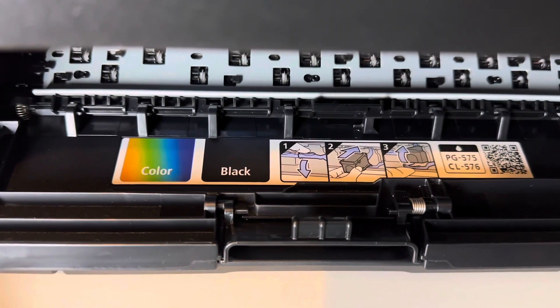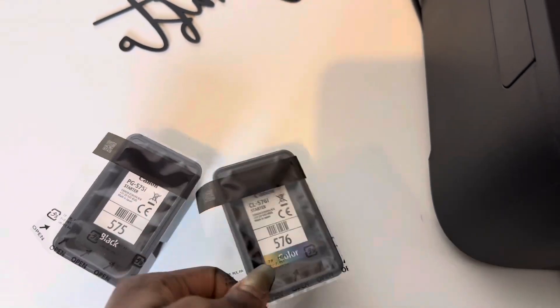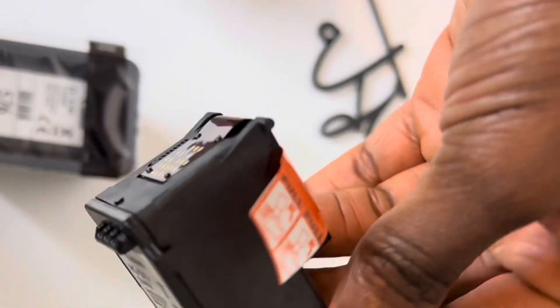These are the ink cartridges that came with the printer. You can see written clearly on them: colored and black. This is how they look once you take them out.